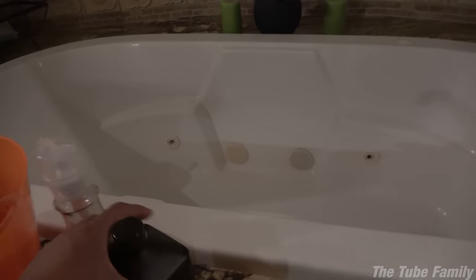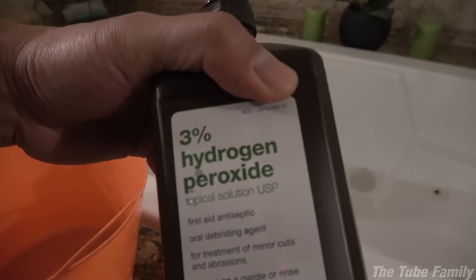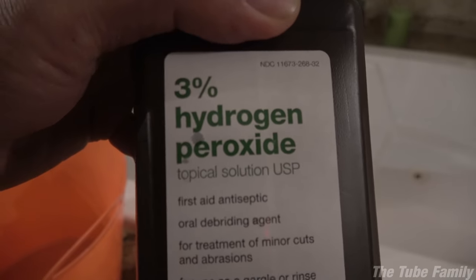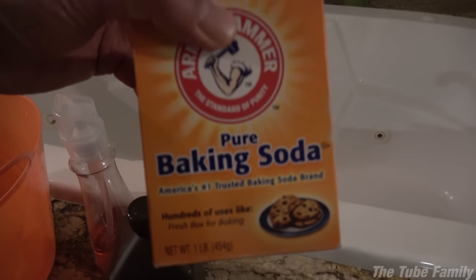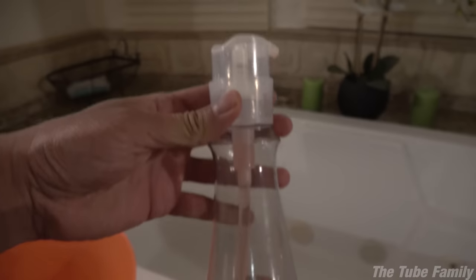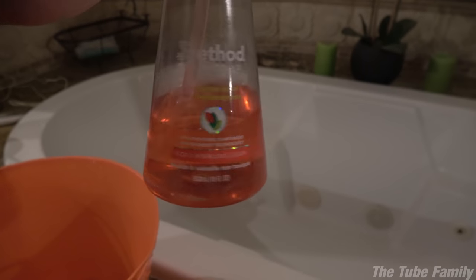I always heard that you're supposed to use tomato juice, but they said it doesn't work as well as this. So what you need is some 3% hydrogen peroxide. You can find this at any drugstore, but make sure it's 3% — you don't want any stronger than that, it could hurt your dog's skin. Then you're going to need some baking soda and a couple teaspoons of dishwashing soap.